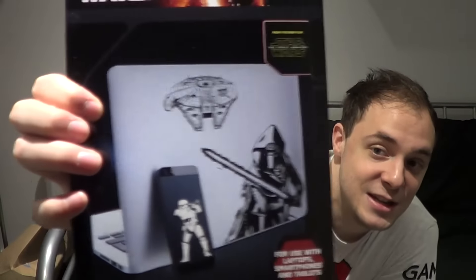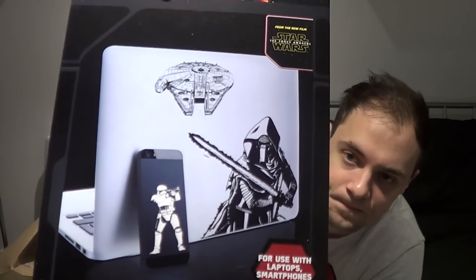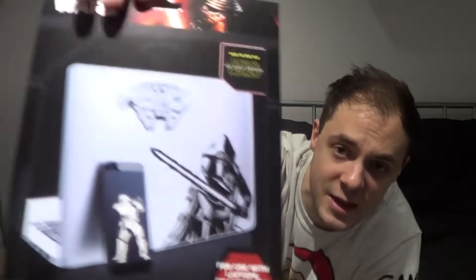Next we have these! Now these are stickers for laptops and tablets. You basically stick these on the back of your laptop and stuff like that — just gadget stickers basically. 15 waterproof and removable stickers. If you're a big Star Wars fan and you want to put Kylo Ren on the back of your laptop, there you go. There's even a BB-8 one that will look cool over an Apple logo, or even the Millennium Falcon. Stickers!